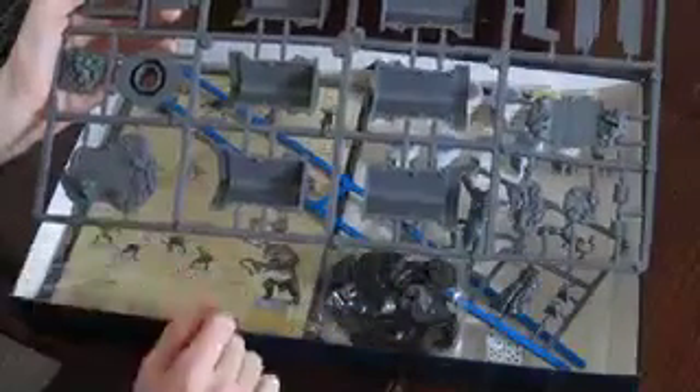The next big sprue has the scenery pieces for the Mines of Moria — so you've got some columns, the doorway, the well, Balin's tomb, the wall, and you've got some small floor pieces which I think go on Balin's tomb. Quite interesting little floor pieces there.